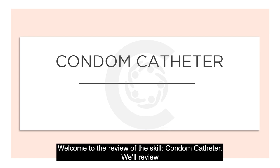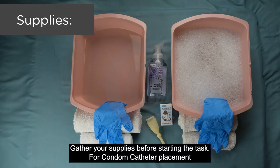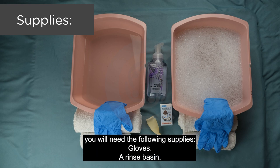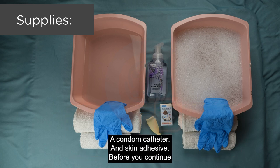Welcome to the review of the skill condom catheter. We'll review the steps of how to properly assist your client with placing a condom catheter. Gather your supplies before starting the task. For condom catheter placement you will need the following supplies: gloves, a rinse basin, a wash basin, liquid soap, a few towels, a condom catheter, and skin adhesive.